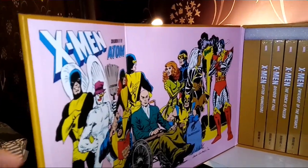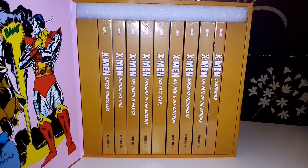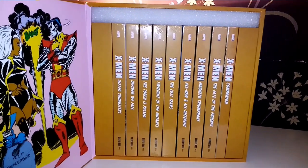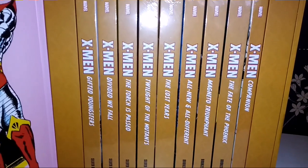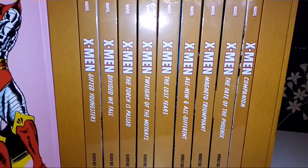Over here we have the books, and there are nine books in all. We've got Book One: Gifted Youngsters, Book Two: The Vary Fall, Book Three: The Torch is Past, Book Four: Twilight of the Mutants, Book Five: The Lost Years.